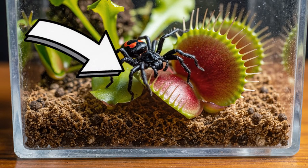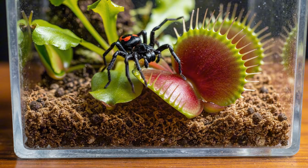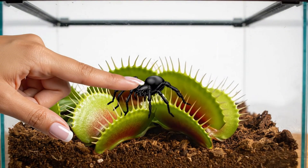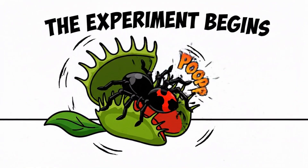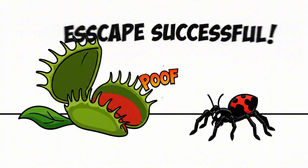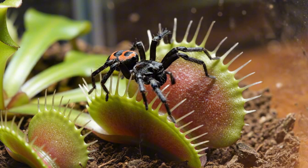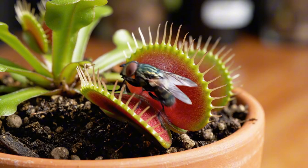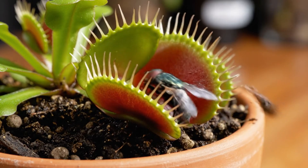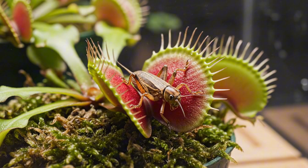If a black widow walked into a Venus flytrap, what would happen? Would the trap close on top of the spider and eat it whole? Or would the black widow be able to use its venom to squeeze its way out? I'm going to be testing just that, along with tons of other insect types, to see how strong Venus flytraps really are.